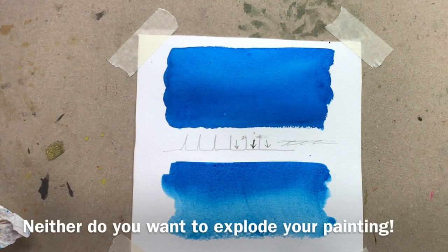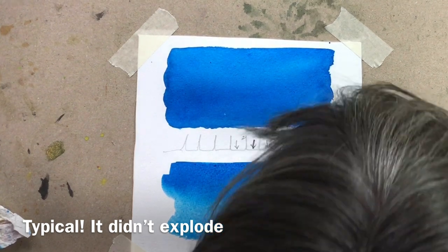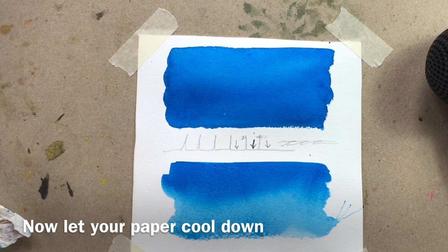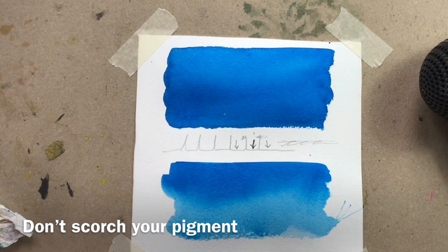What you don't want to do is blast in one spot — if you do, the paint can actually explode off. Once it is dry you need it to come back to room temperature; don't paint straight on top of hot paper because you'll get uneven drying of the next layer. Also, don't focus the heat on one particular area because some pigments will actually scorch and change colour if they're overheated.